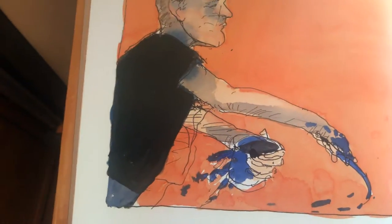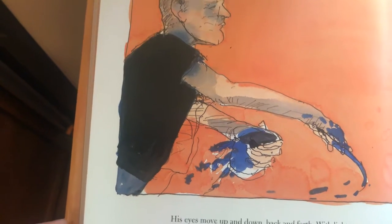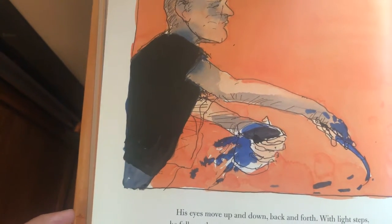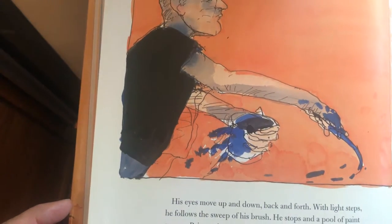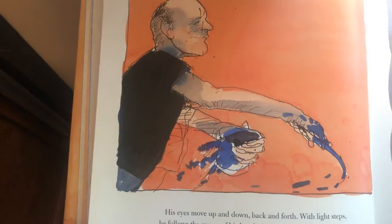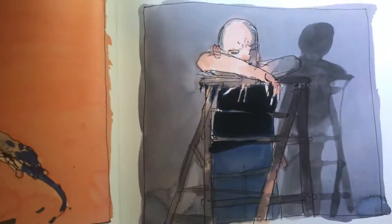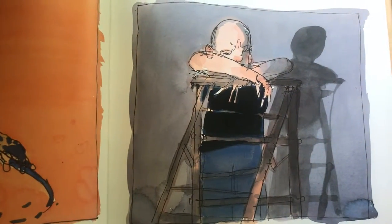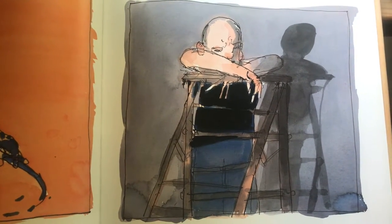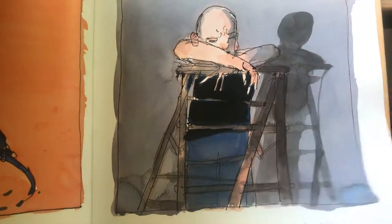His eyes move up and down, back and forth. With light steps, he follows the sweep of his brush. He stops, and pools of paint pause. Paint, paint, and more paint — dripping, pouring, flinging. The painting has a life of its own. I try to let it come through. Again he stops. He climbs a ladder to look down at the whole canvas. Every muscle aches. But his eyes, his mind, and his heart know the painting is finished.